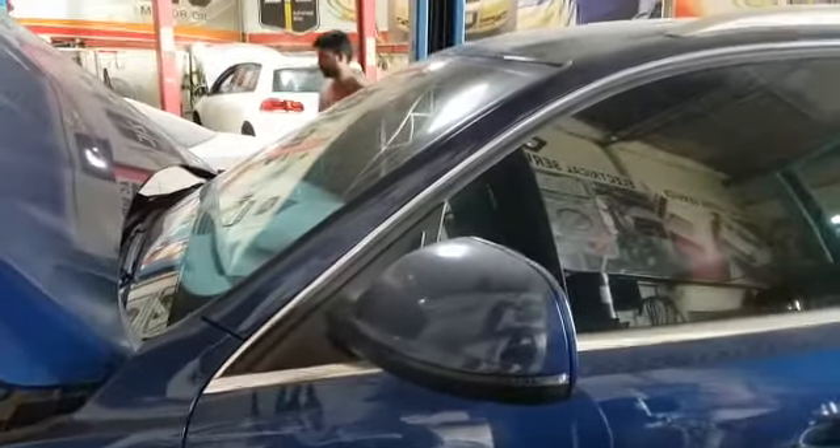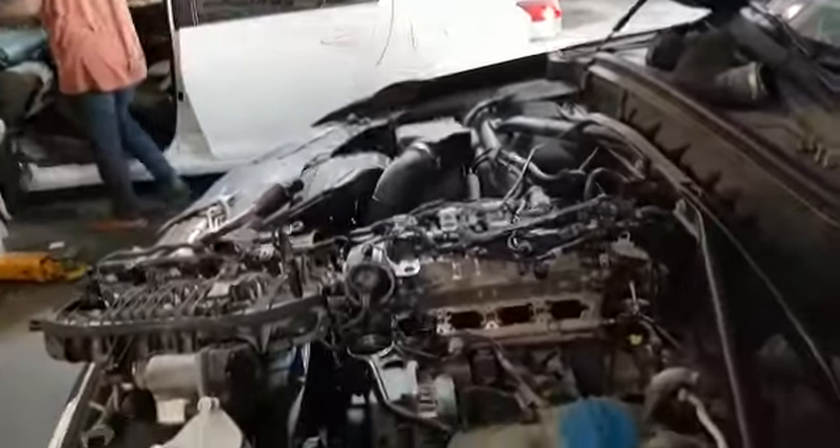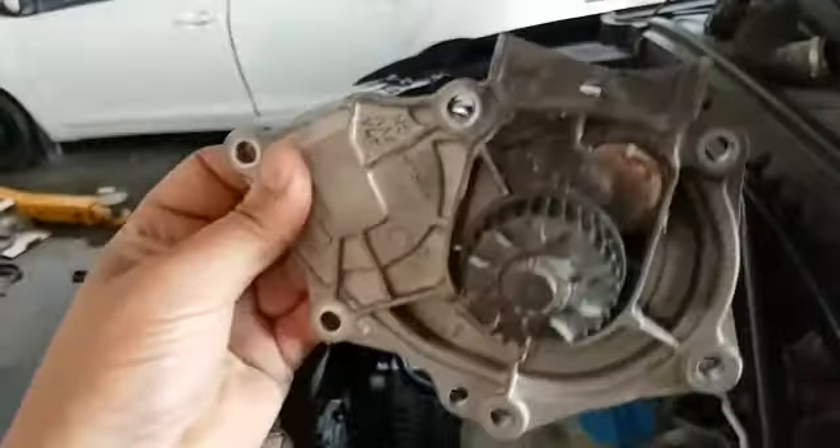Hello, this is an Audi Q5 which has a heating problem. After diagnosis, we found the water pump is the problem. This is the old water pump — it's leaking. You can see the damage here; one side is damaged.